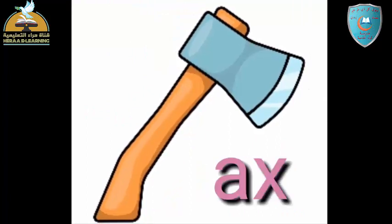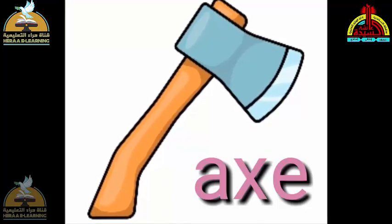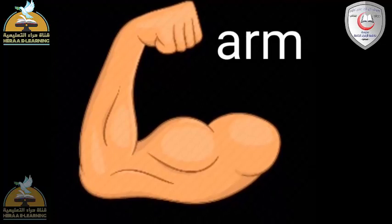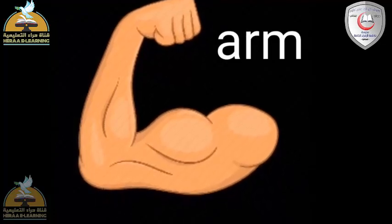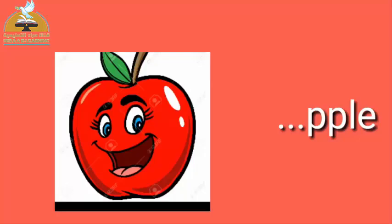Ax. A, X — Ax. Arm. A, R, M — Arm. عندي صورة Ant — نملة. الحرف اللي نائس: A. That's right, very good. صورة تفاحة — Apple. الحرف اللي نائس: A. That's right — Apple.